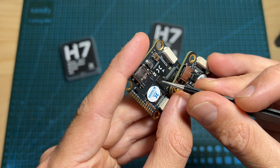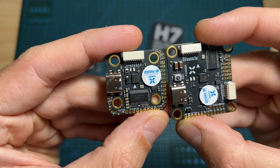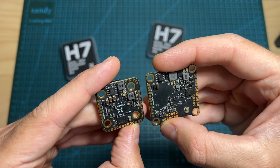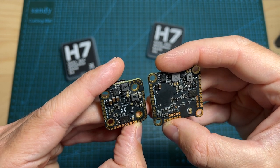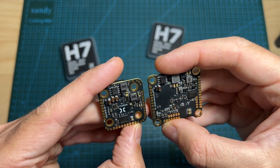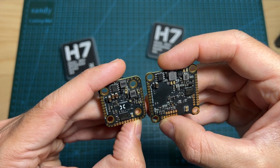They also feature an MPU6000 gyro chip, 16MB of on-board memory for storing black box data, an H7 processor — which as far as I know is the fastest processor available for Betaflight flight controllers — and both 5V and 10V 2A BECs.